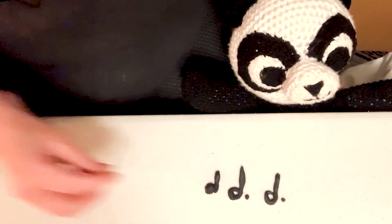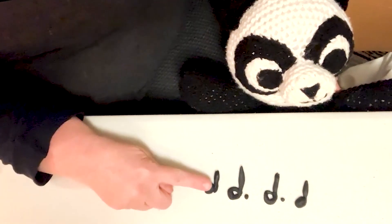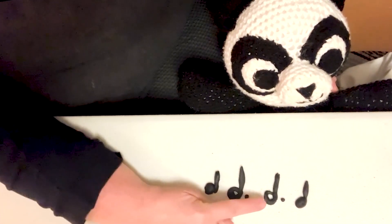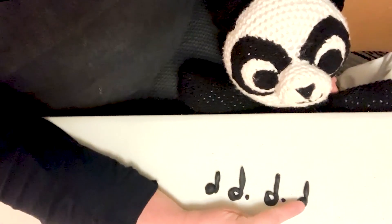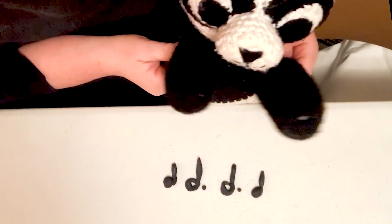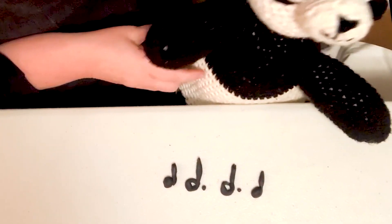Now, how about we add in a quarter note at the beginning and a quarter note at the end. So we are going to clap: one, one, two, three, one, two, three, one, one, one, two, three, one, two, three, one. If I clap,